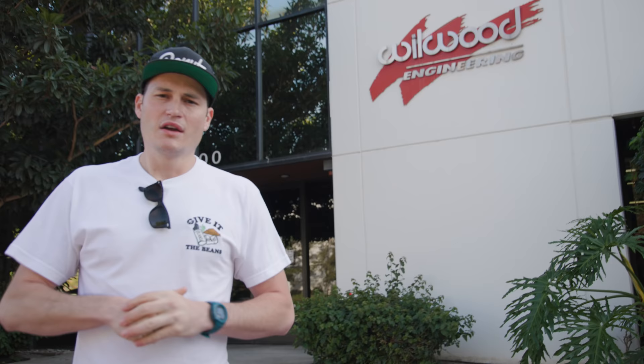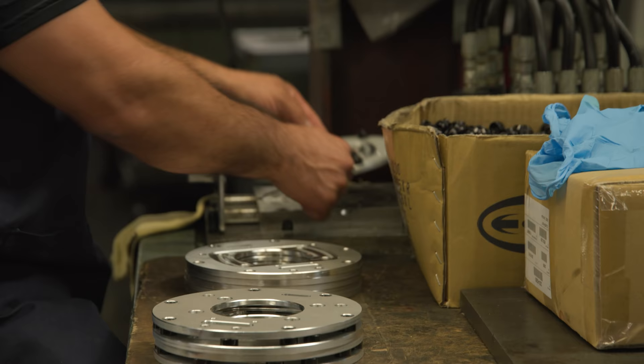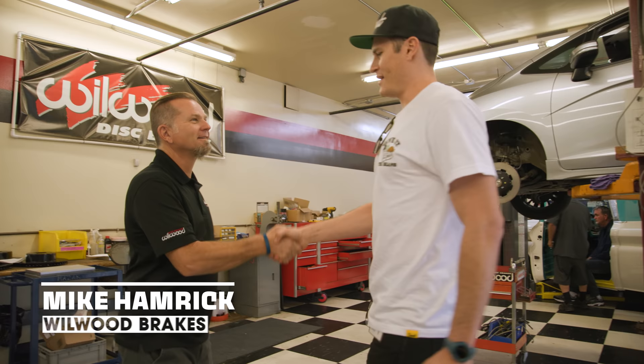I'm here at Wilwood Engineering in Camarillo, California. They've got production, manufacturing — they've got it all. We're going to walk around, I'm going to ask questions, and figure out how these guys engineer better braking systems. Let's go.